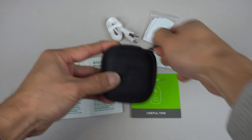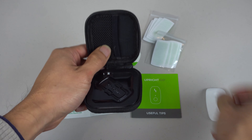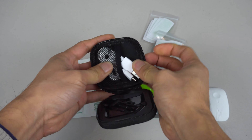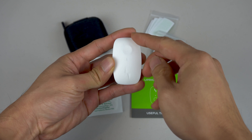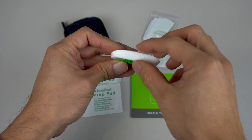Inside the padded carrying case you'll find the posture trainer. On the opposite side is a mesh pocket, ostensibly where you'll store accessories like the cable. The Go has a soft-touch silicone matte finish and measures 2-1/4 inches by 1-1/4 inch, and is 3/8ths of an inch thick.